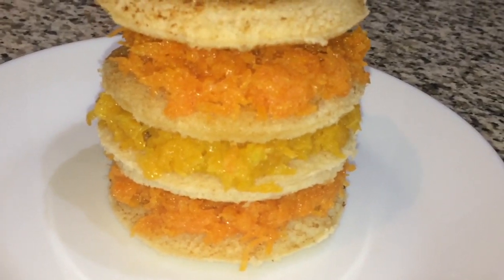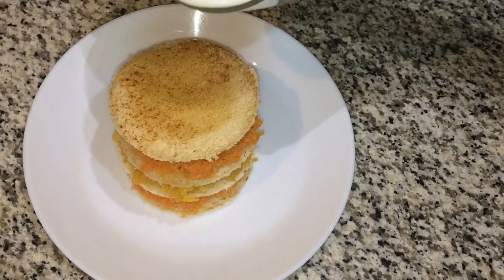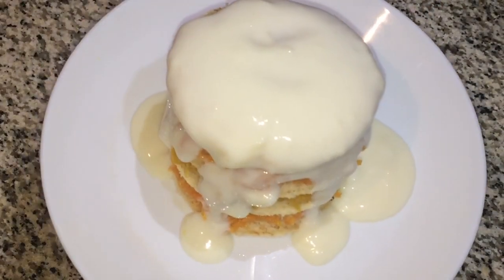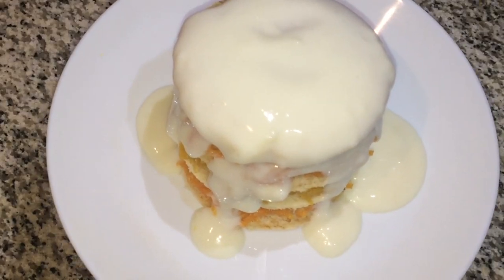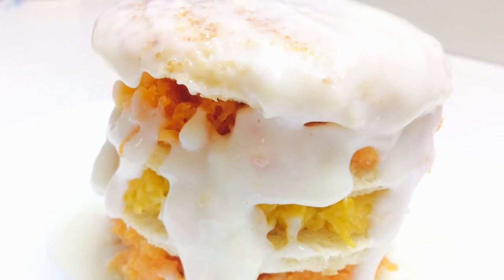I'm going to add a sauce on it. Now the sweet sandwich is ready. It's a nice sandwich — you can try it!